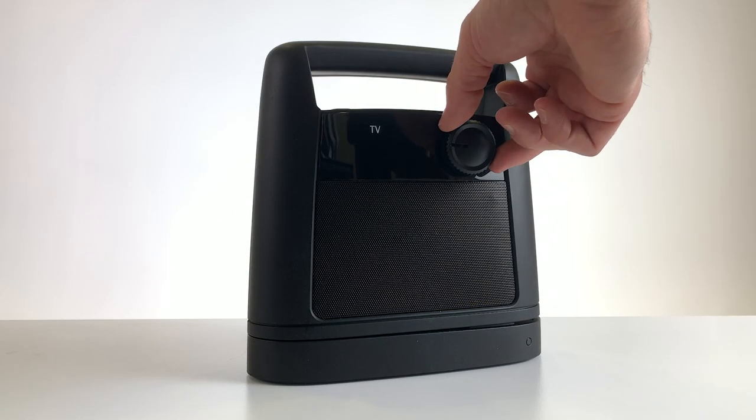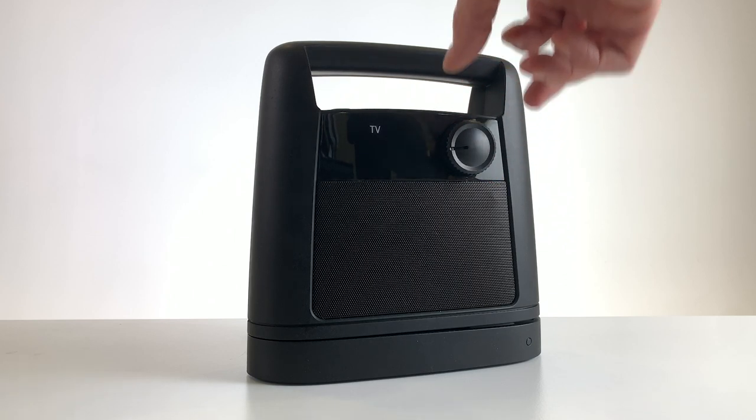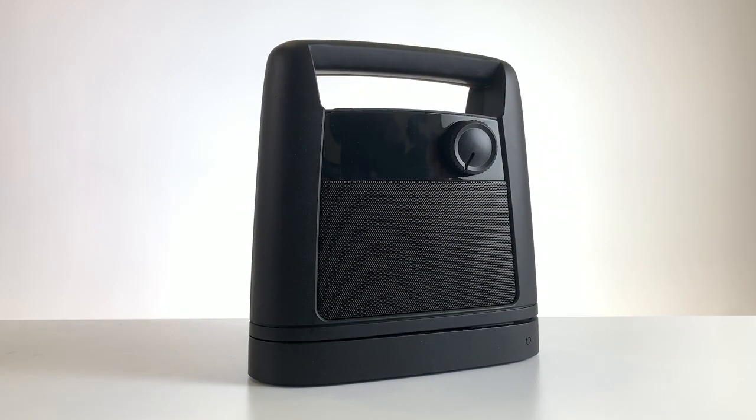The volume knob on the speaker works independently from the TV volume, so you can turn down the TV or even put it on mute. When you're not watching TV, just put the speaker back on the base to recharge.